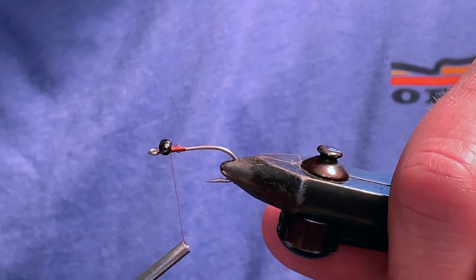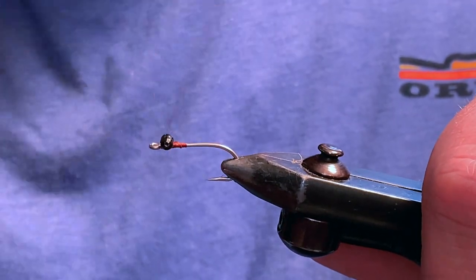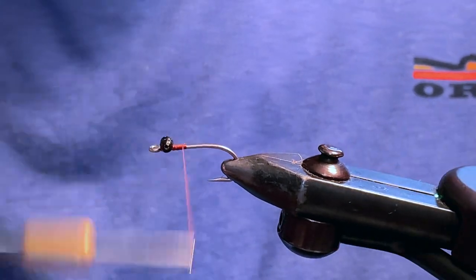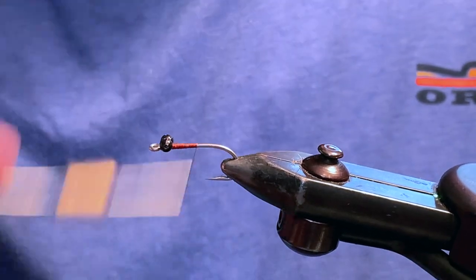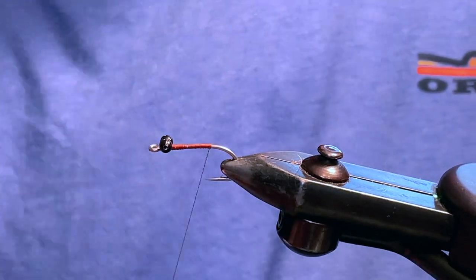I'm using a powder coated black bead chain as opposed to the typical chrome beads you see on a lot of fly patterns. If you don't properly flush your flies with fresh water after every use, chrome bead chain will produce corrosion and discolor the fibers of the fly. The painted black chain will not corrode. In addition, black bead chain can be used to represent eyes on a large selection of saltwater fly patterns.